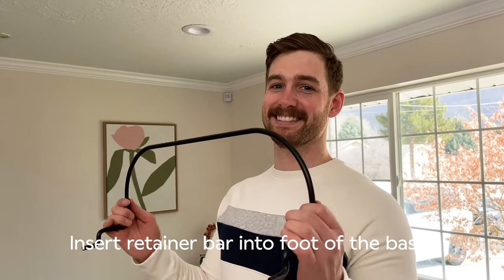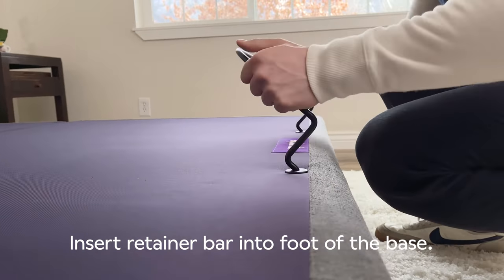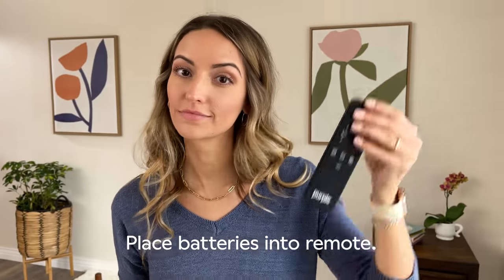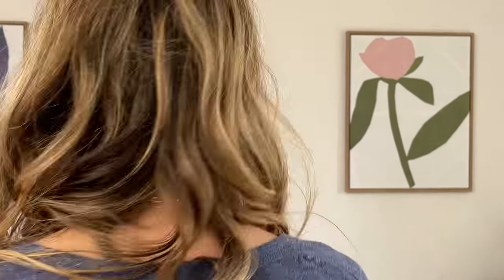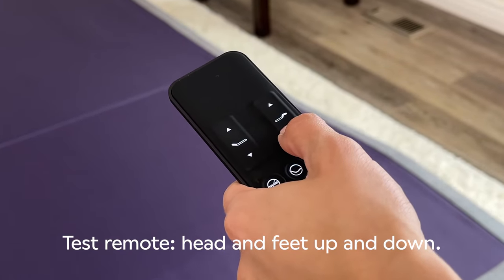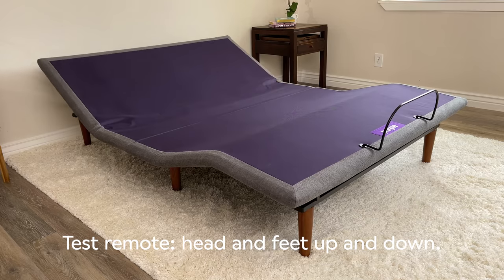Have your helper grab the retainer bar and insert at the foot of the bed like this. Locate the remote, remove the back and place the batteries. Let's test the remote and make sure everything is working. Press head and feet, up and down buttons to ensure proper function.